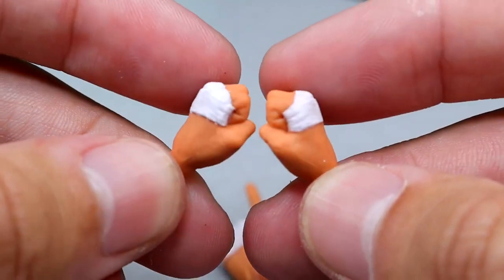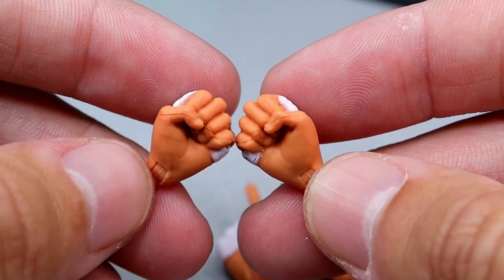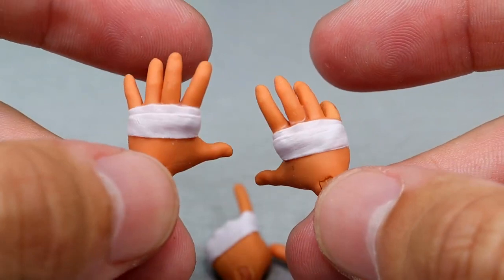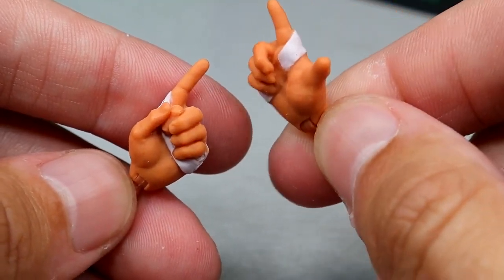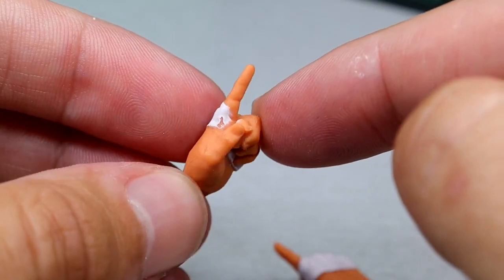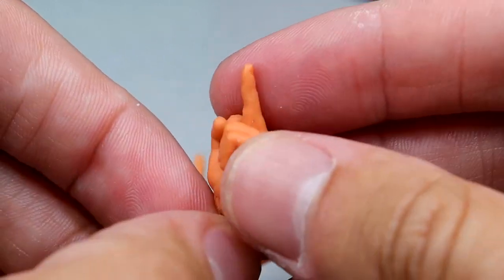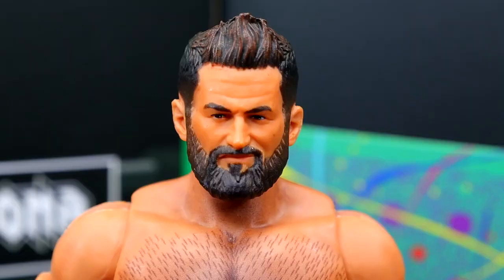The interchangeable hands include fisted hands with tape sculpted and painted on nicely — no inconsistencies between paint and sculpt. He comes with fists, mic-holding or weapon-wielding style hands with hand tape, and reaching-out grabby hands — though there's something slightly off about their shape. You also get his Long Island signature hands: the L on the right hand and the one on the left. There appears to be something sculpted into one hand that I can't quite identify. Last but not least, my favorite interchangeable hand has to be the middle finger hand — something I wish we could get from Mattel or Jazzwares. Definitely using that one in the thumbnail.